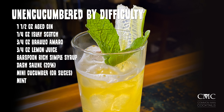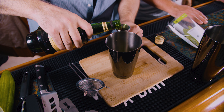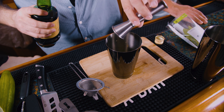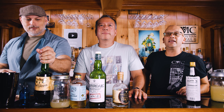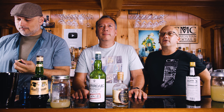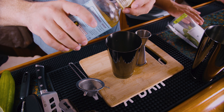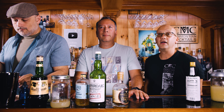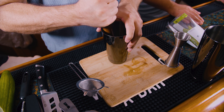The recipe is going to be an ounce and a half of aged gin — let's call that Old Tom gin — and a quarter ounce of Islay Scotch, we're going to use Laphroaig. We're not going to go above a quarter ounce because all of us are going to die. Three quarters of an ounce of Braulio Amaro — which I don't have, so ChatGPT said Montenegro is a good substitute. Lemon juice, three quarters of an ounce, and a bar spoon of rich simple syrup — if you have regular syrup just do two bar spoons.